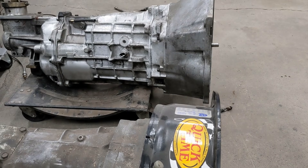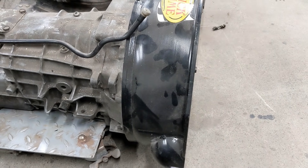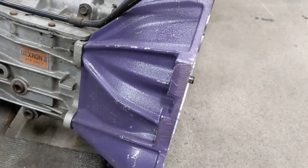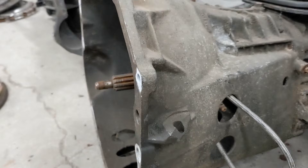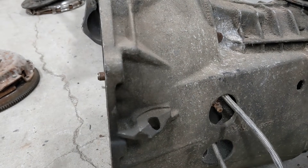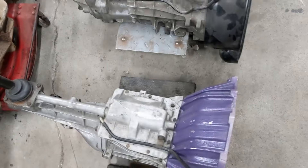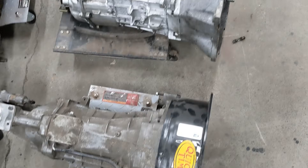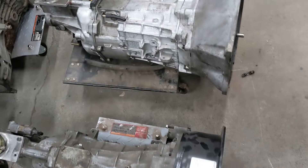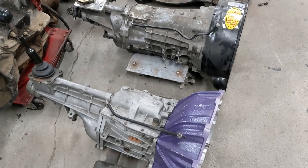You can see that the LS six-speed's input shaft sticks out a long ways. For the LT1 style it's basically flush, and for the old small block ones they poke out a little bit — enough to fit in that truck pilot. You can see this truck transmission barely pokes out, and that's the pilot it uses. The six-speed is a lot bigger than the five-speed. The two six-speeds are basically the same size, but the LS1 style is about a half-inch longer overall than the LT1 style.